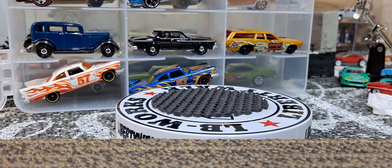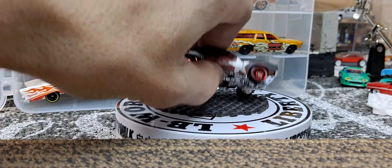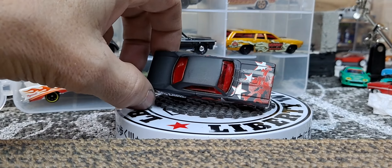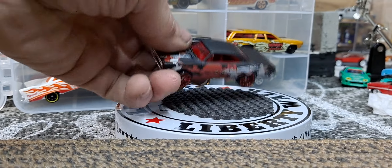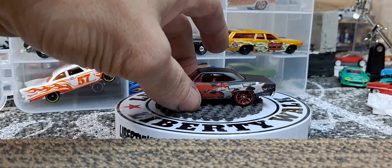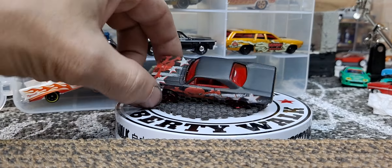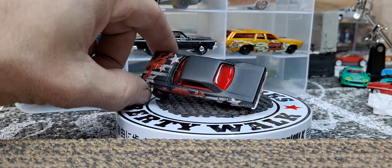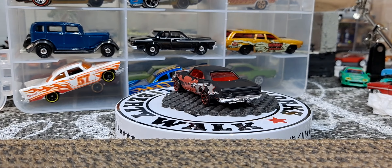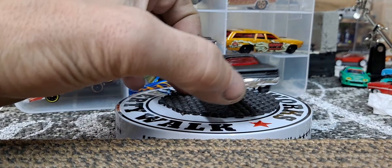This next one was a Dale Earnhardt Jr. release — I think they might have came out at Target or something. But this one's in flat black and just looks really freaking awesome. Absolutely love this one with the skull on the hood. Being flat black, they just killed it.